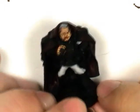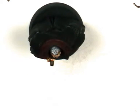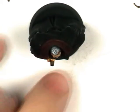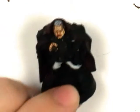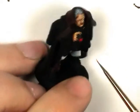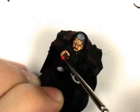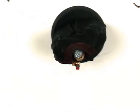OK, so next I'm going to move on to the light on the end of the cigar, just using Vallejo Flat Red — quite a bright red. This will end up being orange and then yellow. And we'll put some grey around that as well for the ash when that's dry.